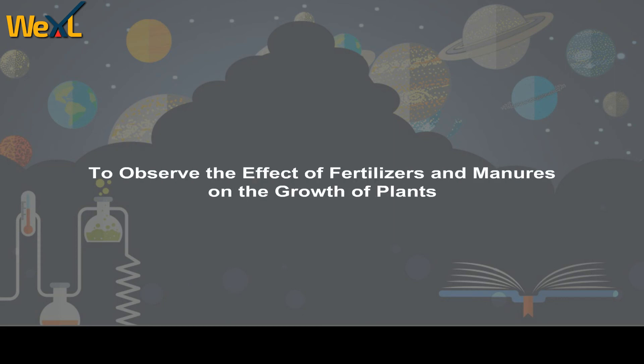To observe the effect of fertilizers and manure on the growth of plants.